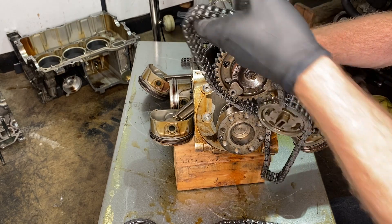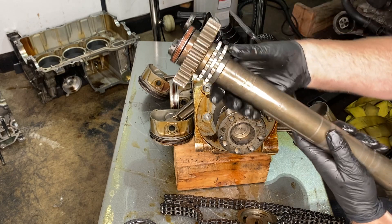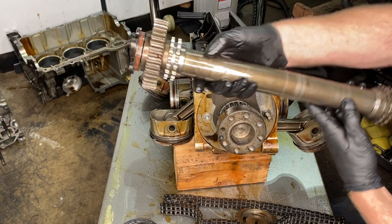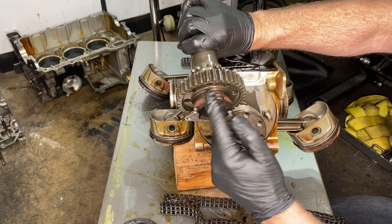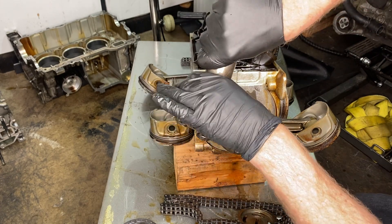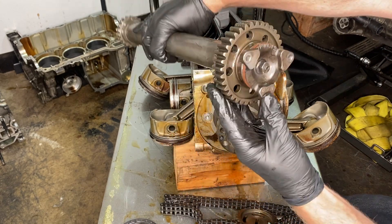We're sending this away to get pinned. Do you see how there are three different sprockets plus the IMS bearing, which is smooth as glass, by the way? Apparently those sprockets can move independent of each other because they're just press fit, and that's what the whole pinning thing is about. We're going to talk about that more next week.